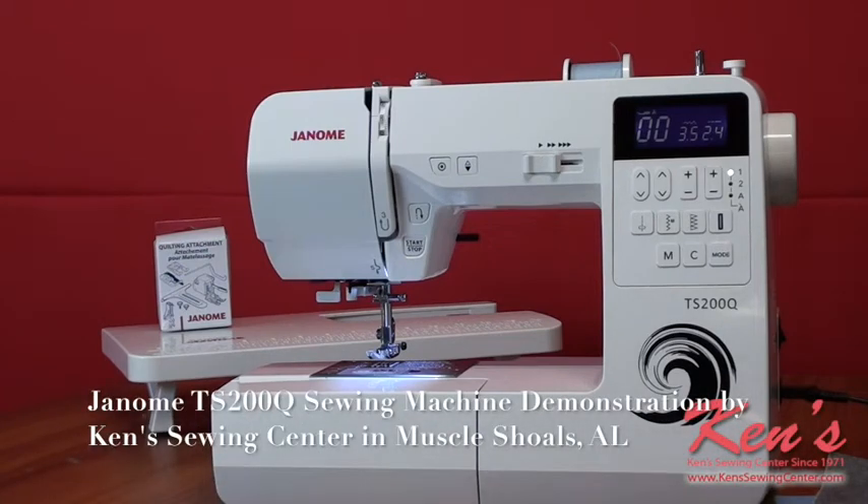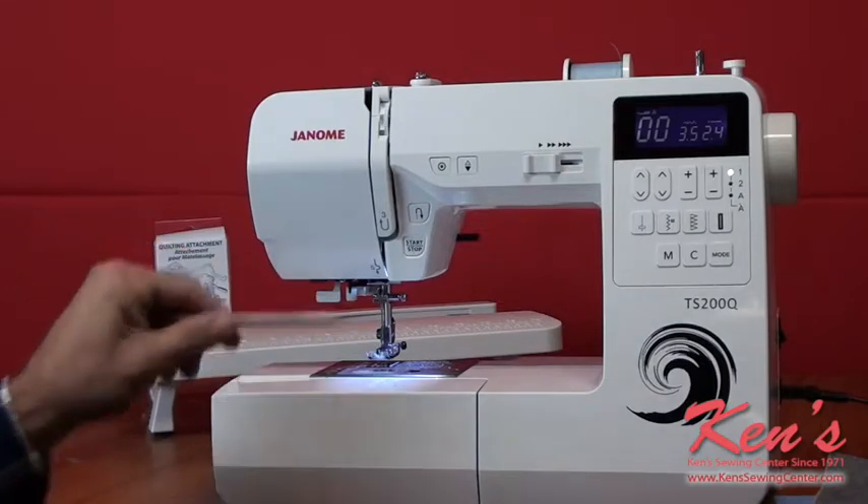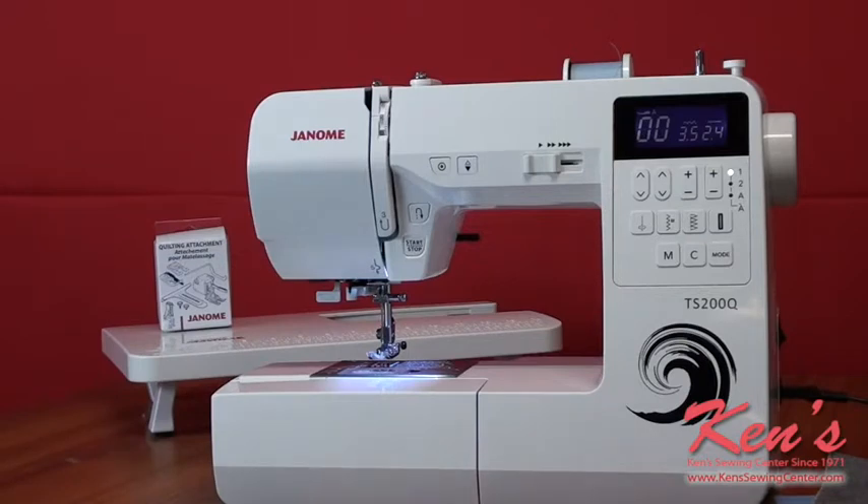Today I want to talk to you about the TS200Q. The TS200Q is the top of the line machine in the TS series for Janome. The reason it's the top of the line is it's loaded out with stitches, features, and bonus accessories that will meet most people's sewing needs. The ankle design lets you snap presser feet on and off, and there are all kinds of optional accessories available. Ken's Sewing Center carries everything made for this machine.